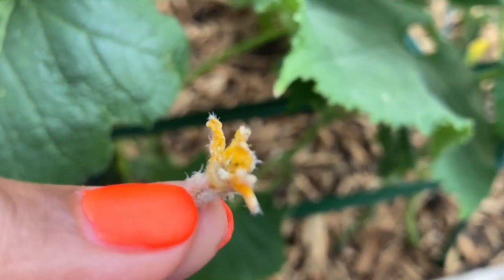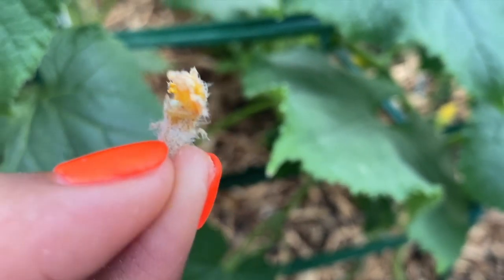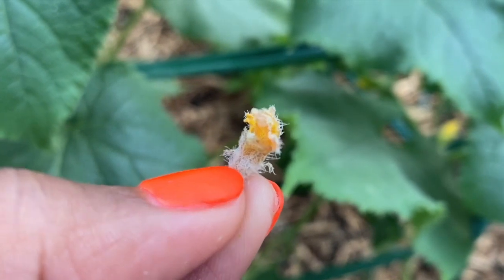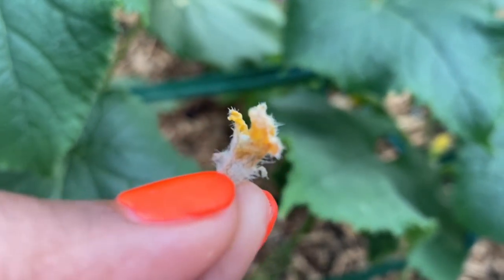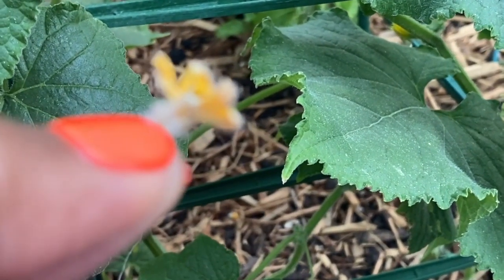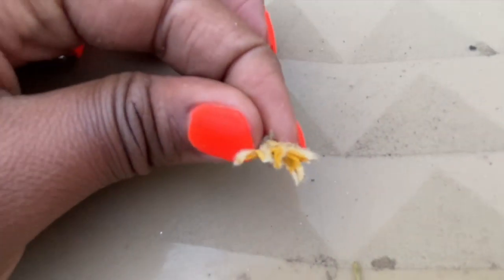I wanted to do this video because I was just sitting out in my garden as the sun goes down, and something made me think about pulling off some of the dead flowers. I wanted to show you guys what is hiding inside of the flowers that are about to die.